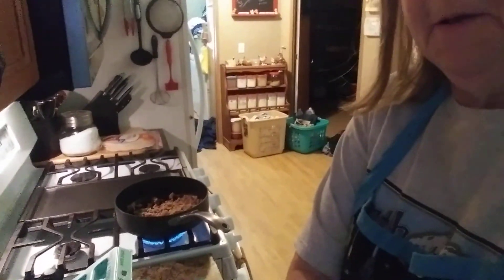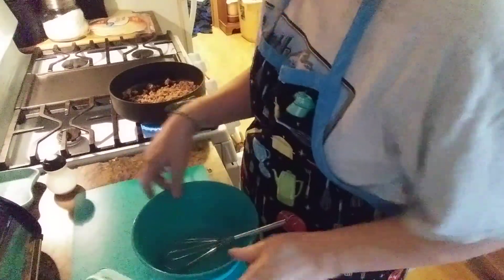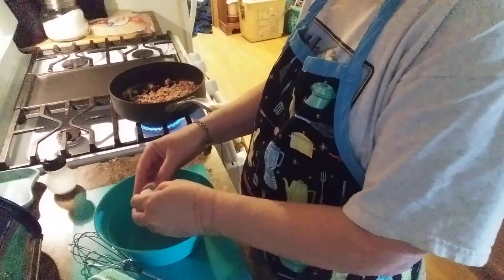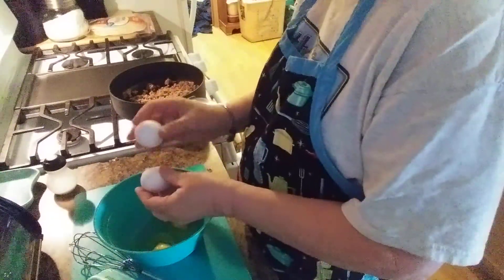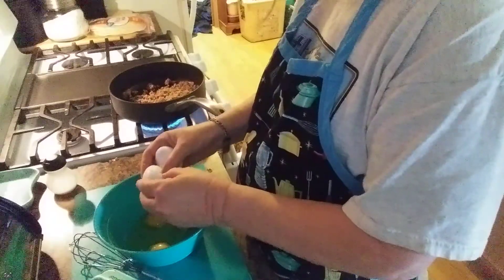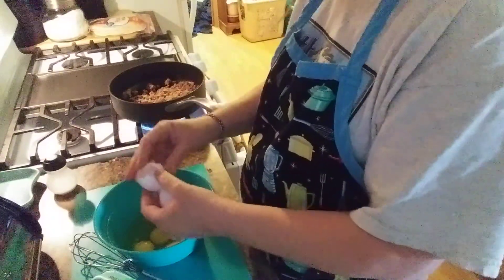Alright, as you can see I'm going to put — well, let me get the camera down here where you can see. Let me switch some things around here. Alright, I'm going to put about six eggs into this bowl. I hope everyone had a good weekend.